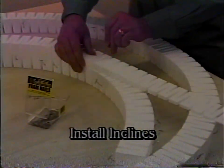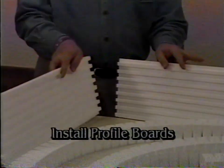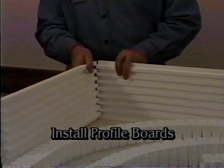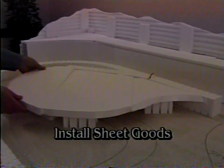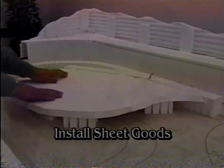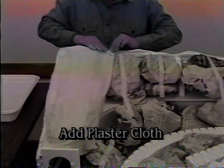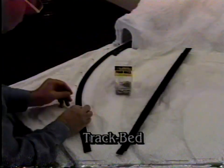Step 2: Install inclines. Step 3: Install profile boards. Step 4: Install sheet goods. Step 5: Add plaster cloth over paper wads, and then add track bed.